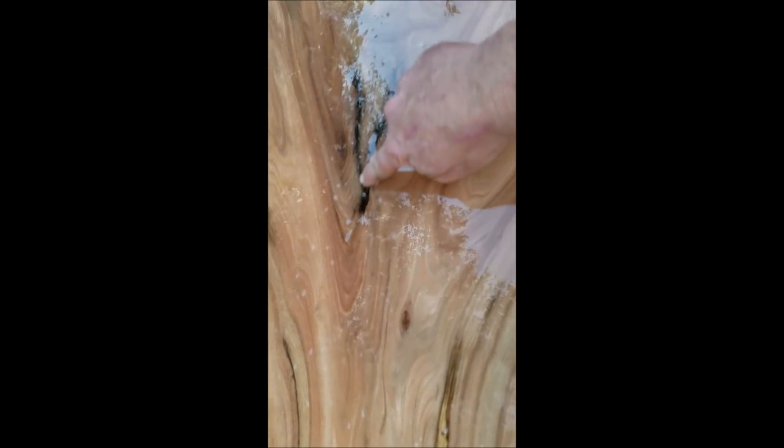More burls over here. A little on this side. We're starting to pick this one up here. And then the crotch figure. A little bark inclusion here. This one had a crotch on this end. Very nice stuff.